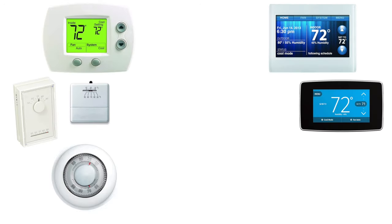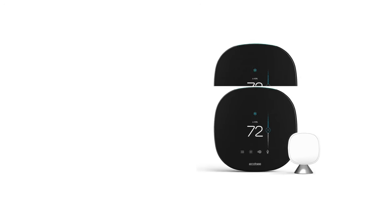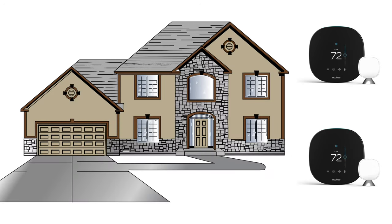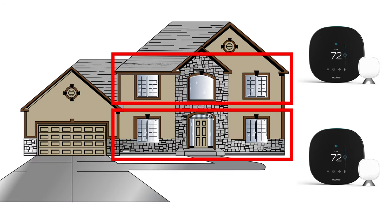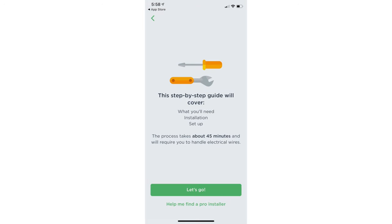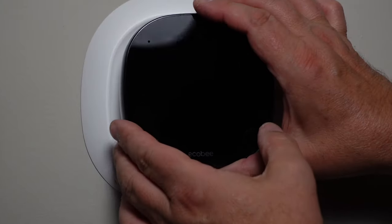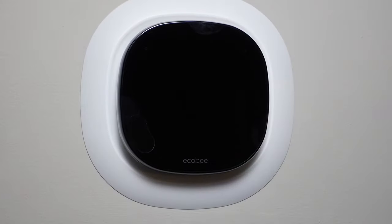There are lots of videos out there on how to upgrade your old thermostat to a smart thermostat, but my house has two zones with a separate thermostat upstairs and downstairs. I recently upgraded them both to Ecobee smart thermostats with voice control. In this video I'm going to explain why I couldn't follow the standard installation instructions, and I'll also share what I learned so you can do this yourself.